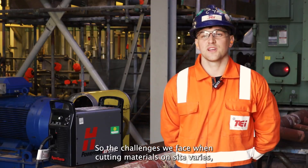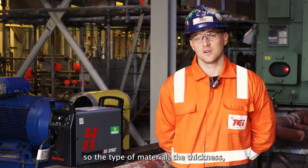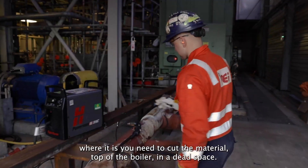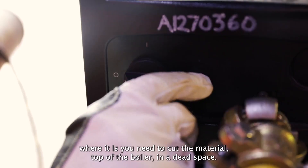The challenges we face when cutting material on site vary: the type of material, the thickness, where it is you need to cut the material — top of the boiler, in a dead space.